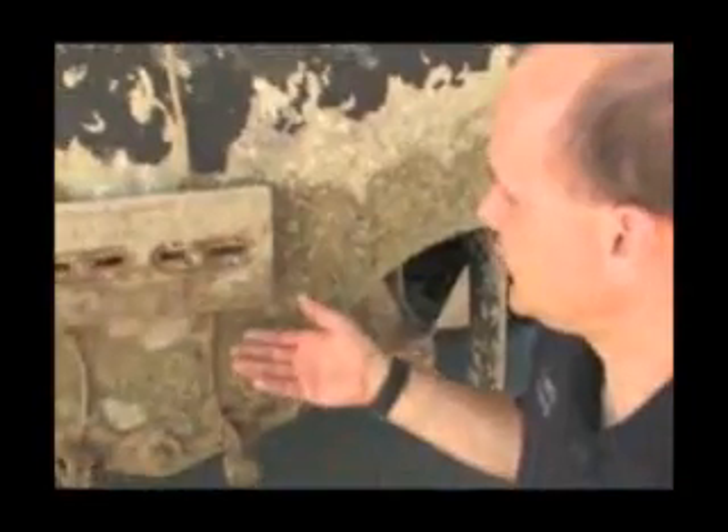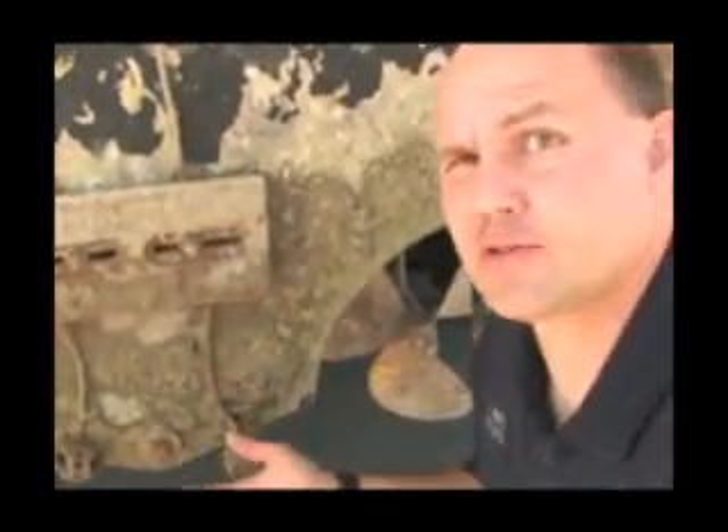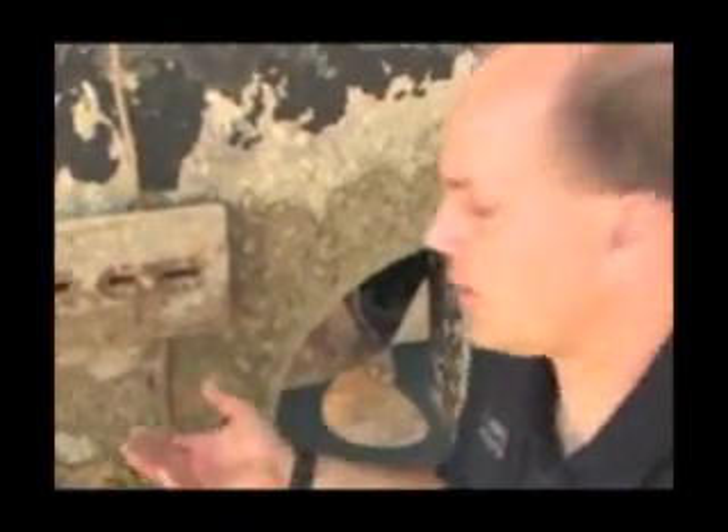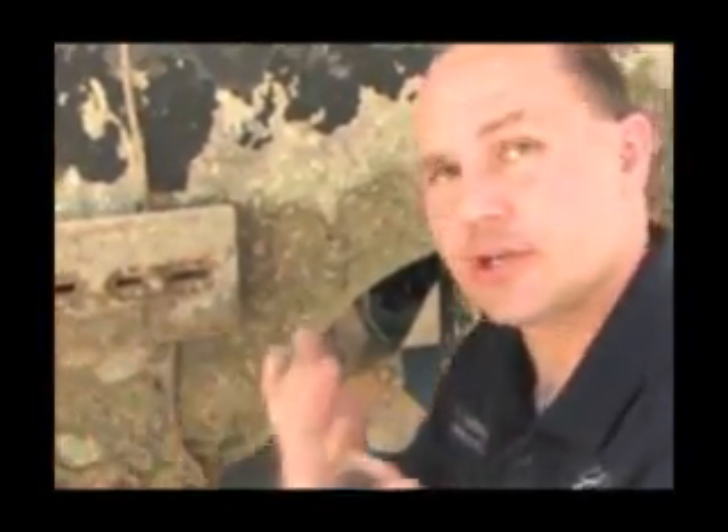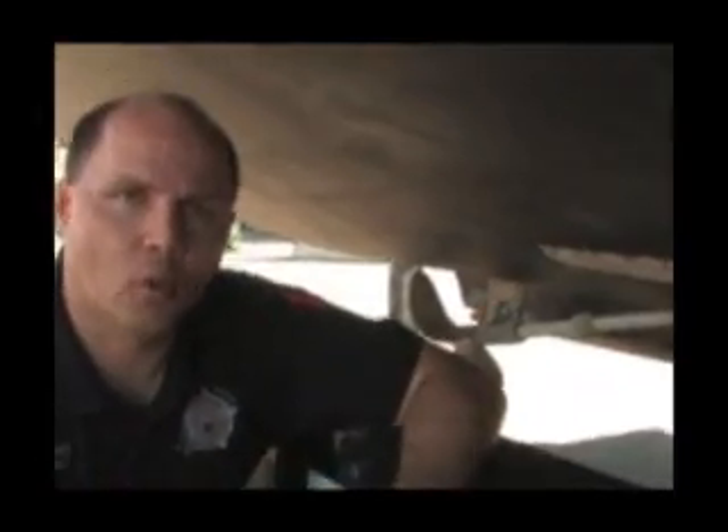Another tool you can use, if it's at your disposal, is a digital camera. You can often turn the digital camera, focus it up in there, take a picture, zoom in on it, and that'll give you a clear view. One thing to keep in mind when doing an inspection: zebra and quagga mussels seek out areas that are protected and sheltered — areas where they're not going to get scraped off, and also areas that provide ample water flow.